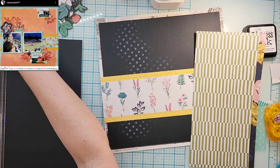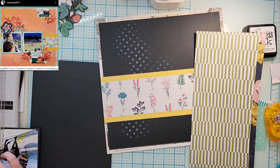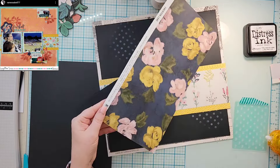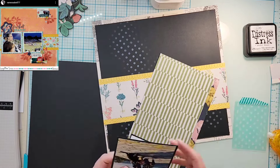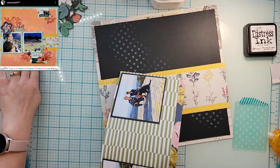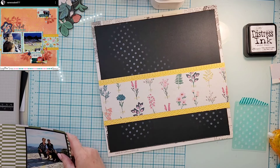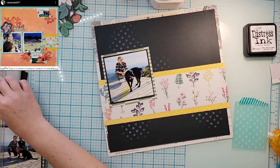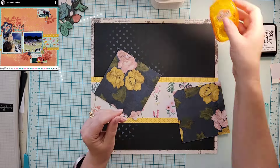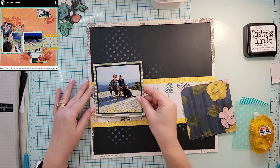I'm following Vanessa's layout pretty closely - I've got the mixed media, the two four-by-four photos, florals, and then yellow strips on top and bottom. I'm going to mat my photos two times just like she did, but where she used white and pattern paper, I'm doing black and then a scrap of pattern paper from my scrap bin. I'm really trying to go to my scrap bin first whenever I just need a piece for matting.